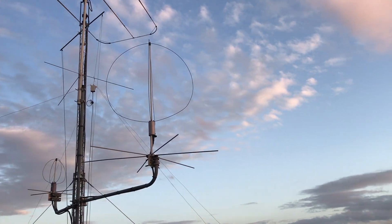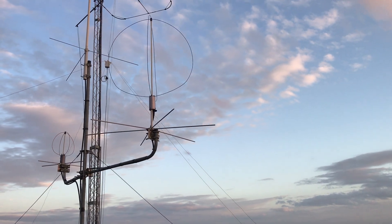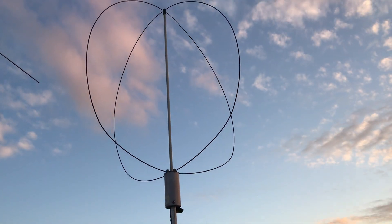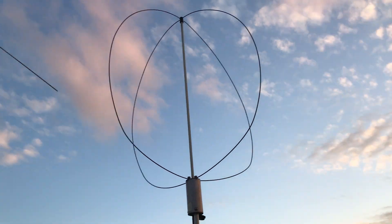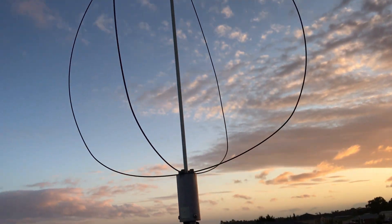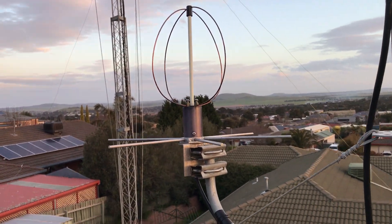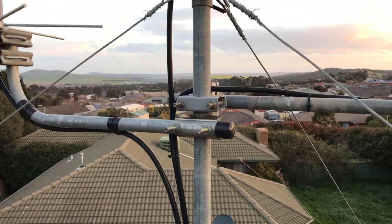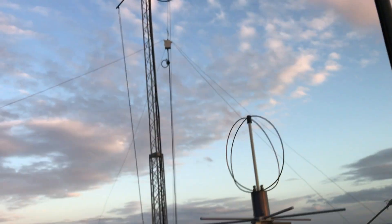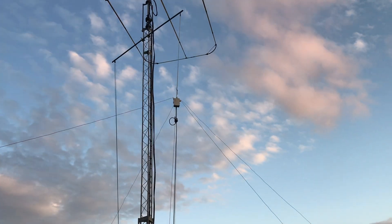How you going guys and girls, this is VK3AWG or VK3IK. Just an update — this is a 2 meter egg beater satellite antenna. I've been using this for the ISS, and this one's for 70 centimeters. Just put that up today, and that's a Diamond X300 dual band antenna.